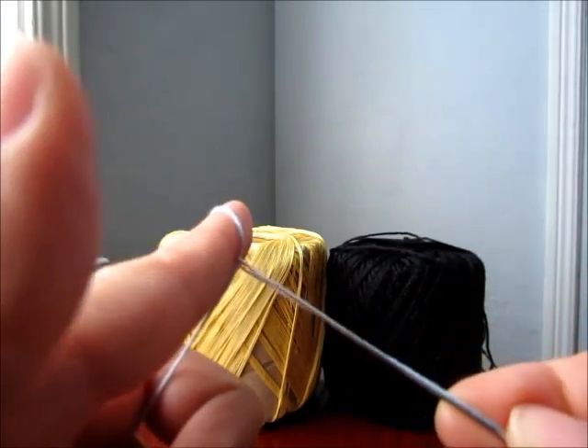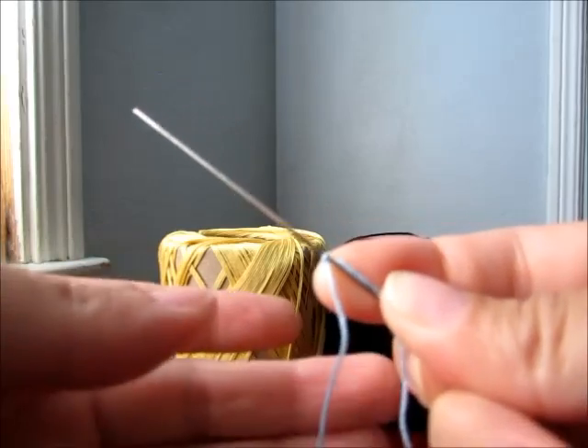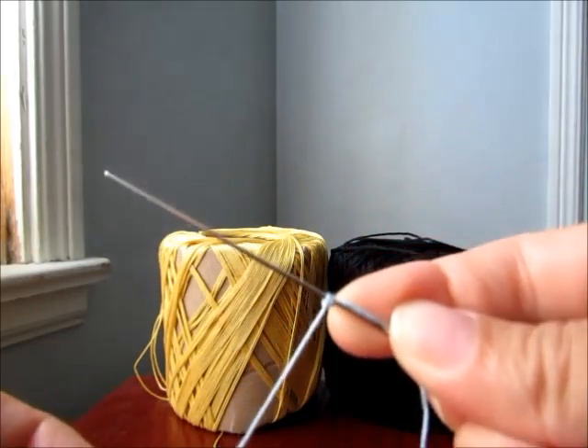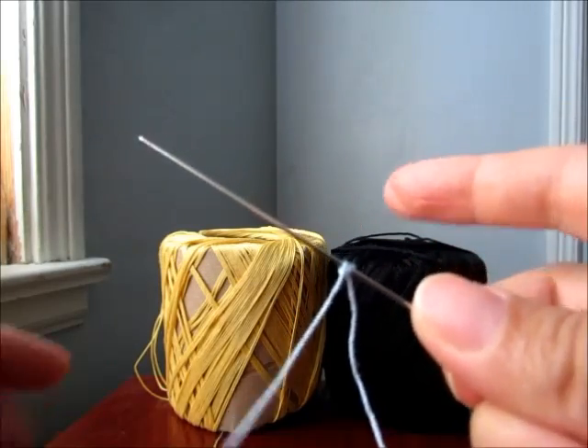Don't let go until you finish a whole double stitch. So that's not a finished one. That's a finished one. Then you can let go.